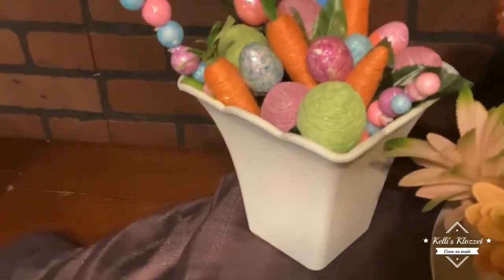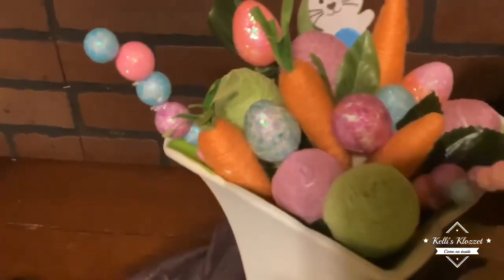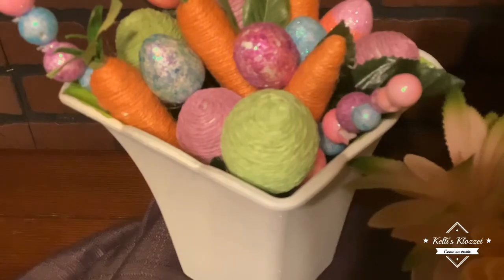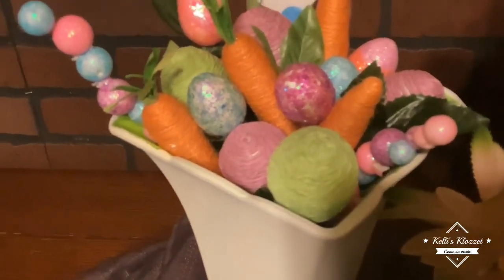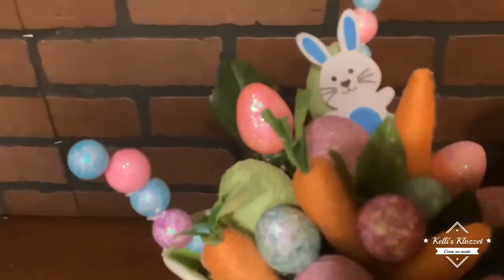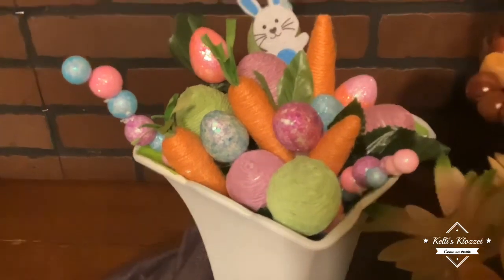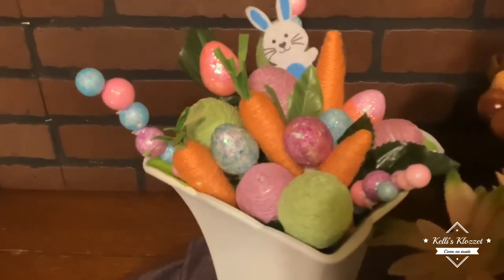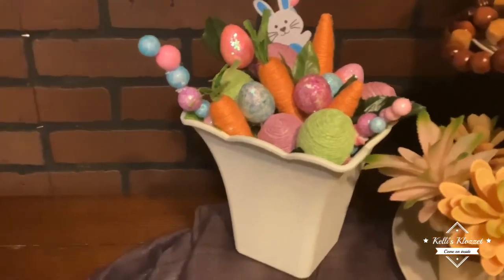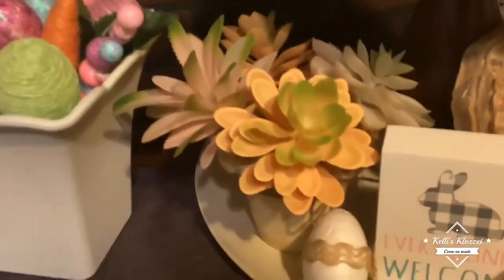I took some of the carrots — the twine-covered carrots — the sparkle eggs in blue, pink, and purple, and they also have twine-covered eggs. This right here is just some glass filler, and I've got a little bunny popped up in the back. All of these items were from Dollar Tree. I filled it like I would a flower arrangement, and I think it made the cutest little Easter arrangement instead of using flowers.